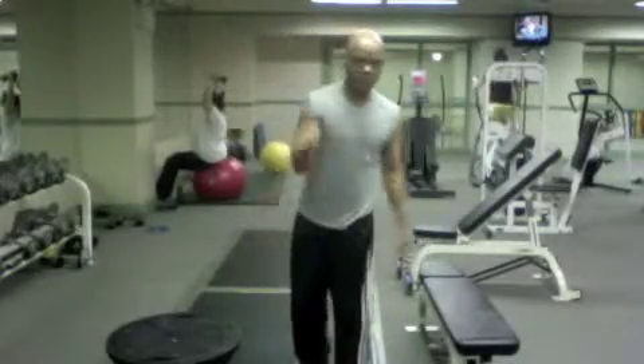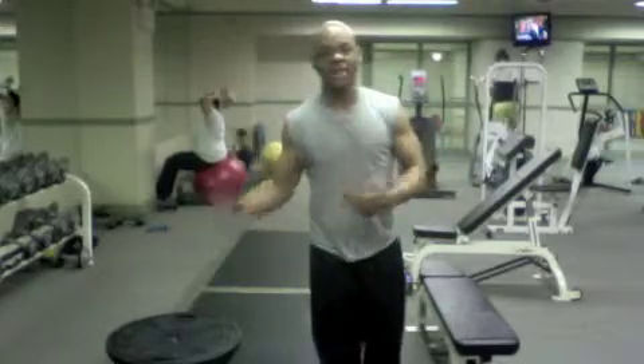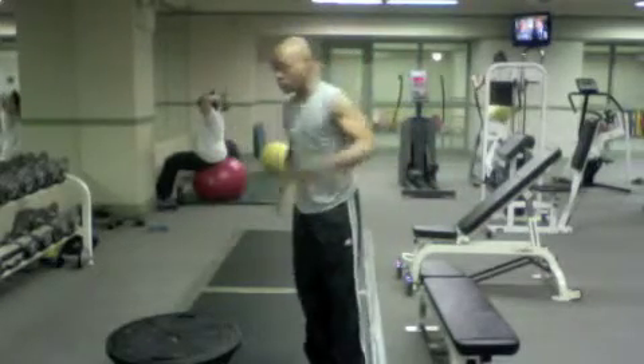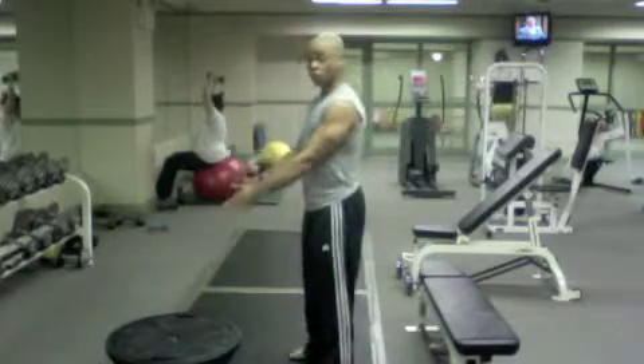Hi there, Kevin Squalls from Shostealer Fitness here. This next exercise is called Bosu knee-in to knee-across. You're going to get into a push-up position with your feet on a bench and your hands on a Bosu ball.